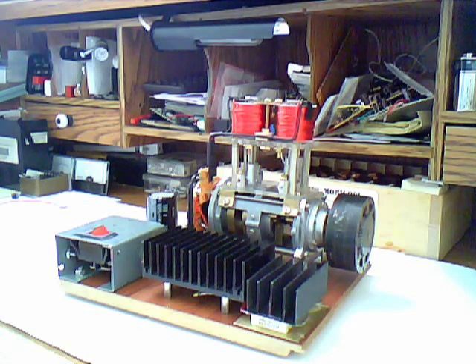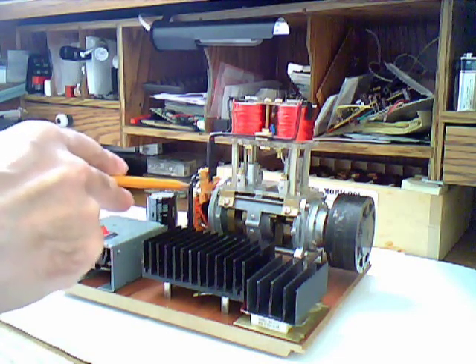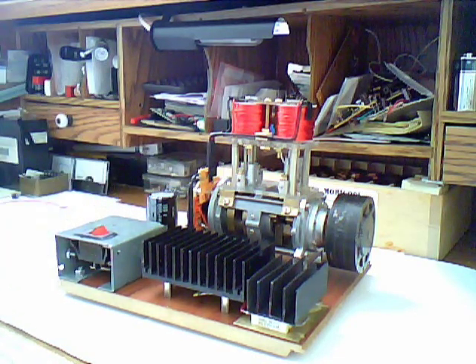Hello everybody. I want to show you my version of an electric piston engine. At first it had a commutator with brushes and relays switching the current, but the RPM was really low — around 400 to 500 — so I removed it and designed an electronic ignition, which can be seen right here.